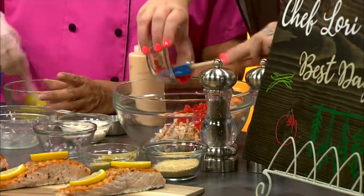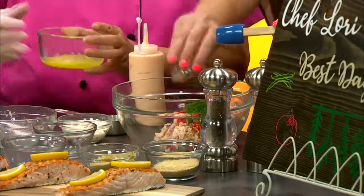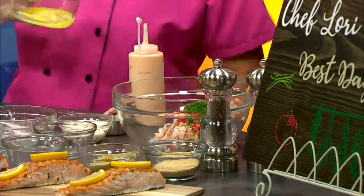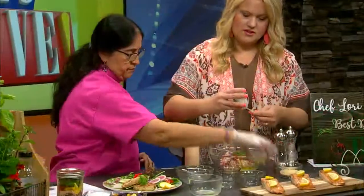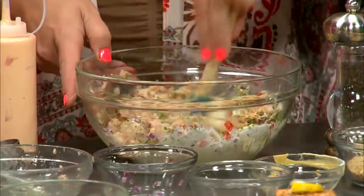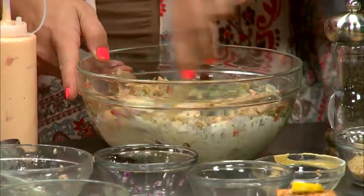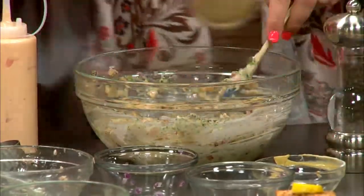We're throwing in onions, red peppers for color and flavor, and parsley. It's looking pretty even just raw. Then regular mayo, and Dijon mustard — which everybody should have, because it adds so much flavor to everything. We're going to mix that up first, and then to keep that crispness we'll put the breadcrumbs in last. You can also use flour, or gluten-free crackers ground up real small — that's the binder. The egg will help bind it together too.